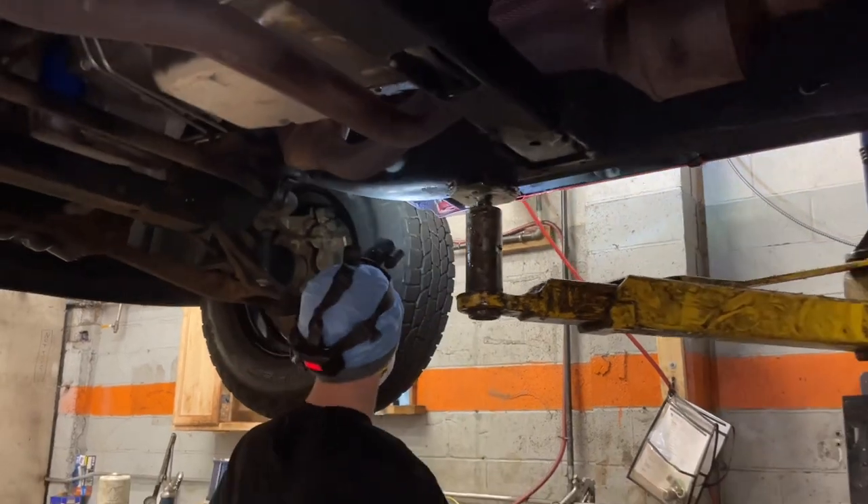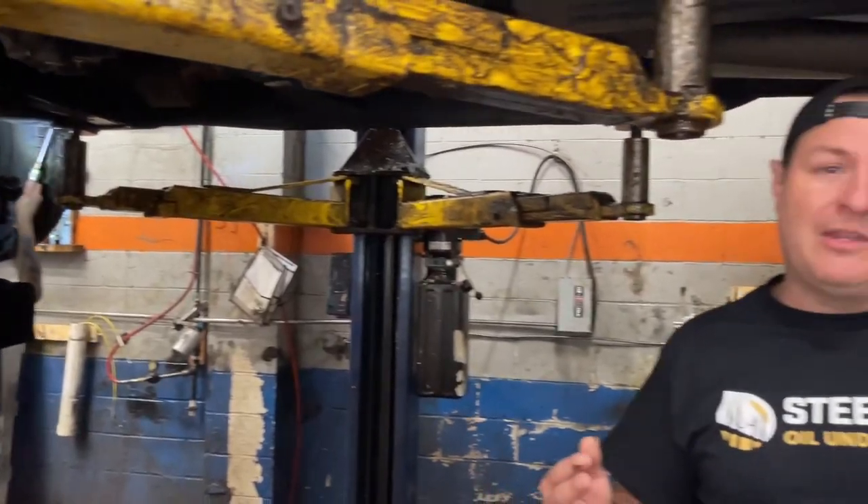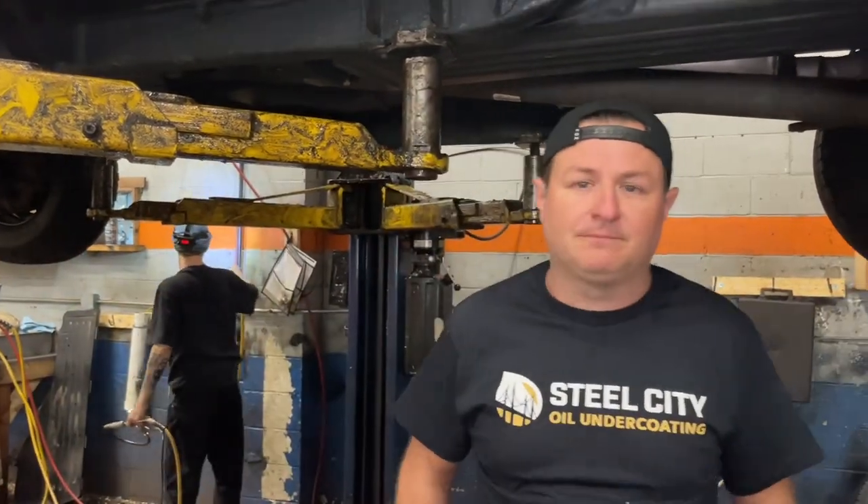No product is a miracle, but if you have a truck in Pennsylvania — or a car or SUV — the number one reason mechanically why people get rid of them is because they rust out. If you could keep that vehicle for double the length, that much longer you have without a car payment. Usually the cars in the junkyard — mechanically they're fine, the bodies are just rusted out. It feels good to try to extend the life of a vehicle for someone. If it's saving them money on a car payment or not having to buy a new $100,000 truck — yeah, it's a good thing.